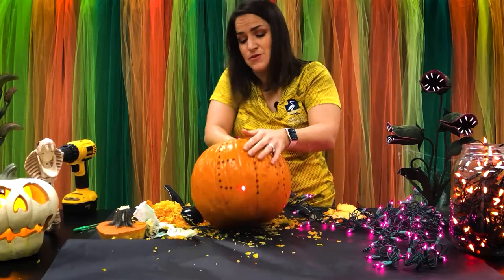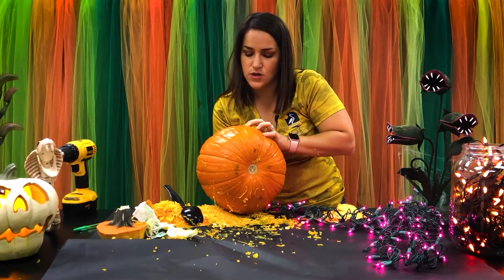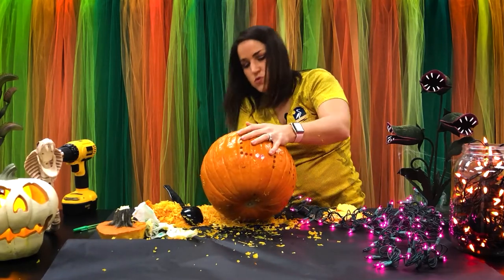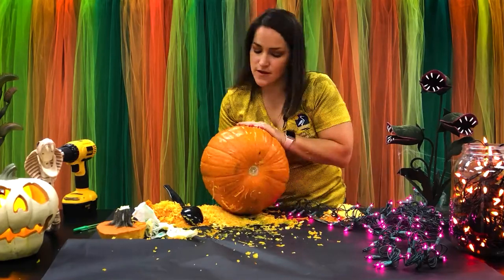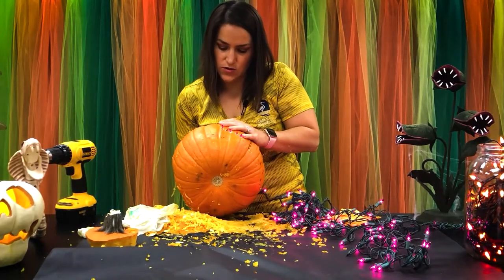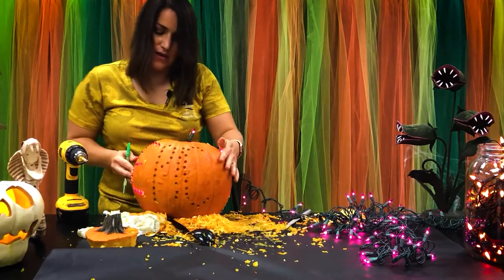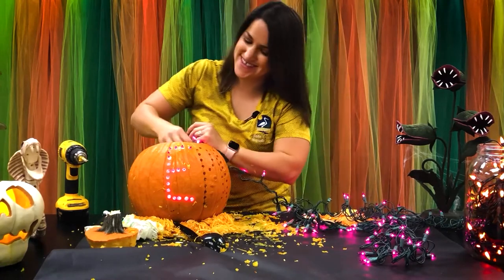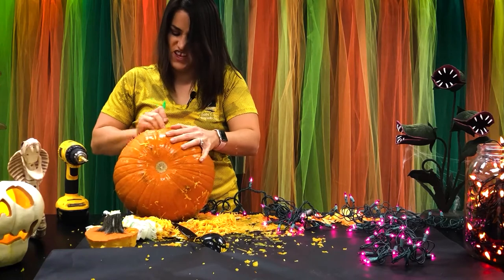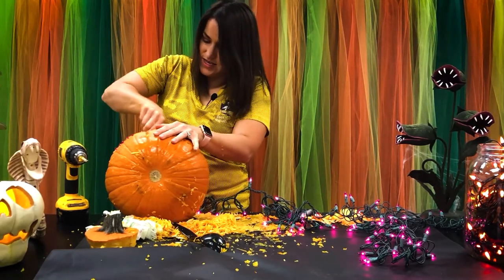You can use whatever color lights you want — I'm using purple because that's what we had on hand and I think it's very Halloween-like. Take your lights and poke them through the holes. This will take a little bit of time. Anytime you get to a spot where the pumpkin seems too thick, use your spoon and scrape it out. You can also widen the holes just a smidge by moving the pin in a circular motion inside the drilled holes.